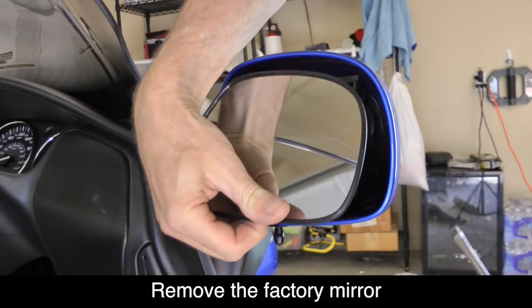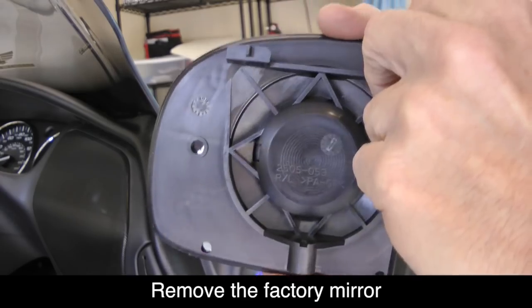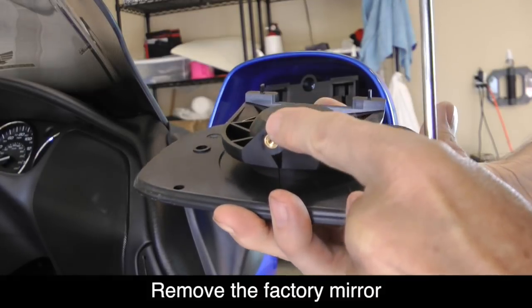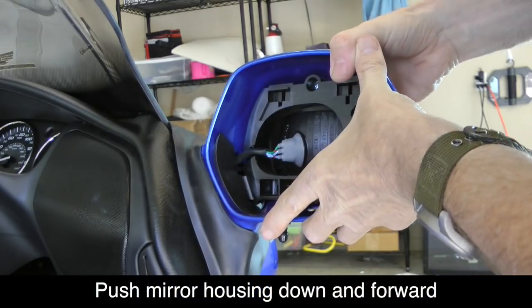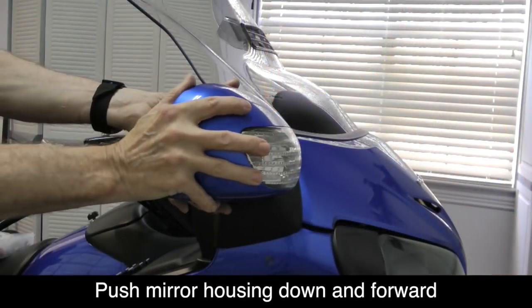Start at the bottom and you can see it's going to lift right out. If you look on the back of the mirror, you'll see the only thing holding it in is a couple of little tabs. This is where the screw is on the bottom that holds the mirror in. Push the mirror assembly down and forward and this will reveal the wires behind the rubber boot.